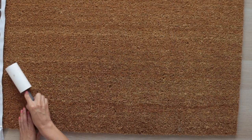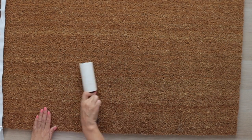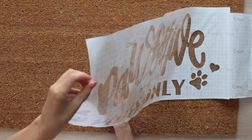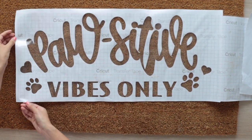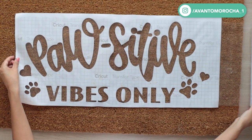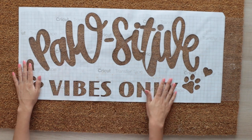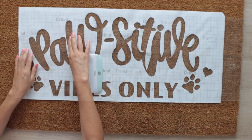I'll be using this doormat that I got at IKEA. I recommend using a lint roller to remove the extra fibers — this will help the vinyl attach to the doormat a little more. Place the design, keeping in mind that the adhesive vinyl will not stick the same way it does to other non-porous surfaces. Center the design on the mat.